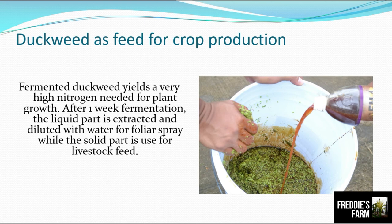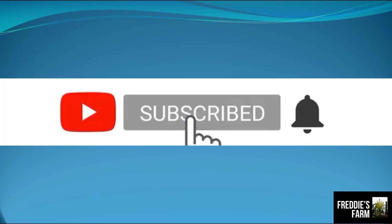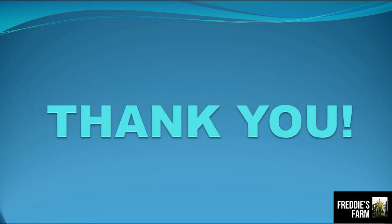We're going to do another session on how to ferment duckweed and other forage crops. I hope you learned something today. If you enjoyed the video, don't forget to subscribe and click that notification bell so you'll always be updated whenever we have new videos. Don't forget to like and share as well. Until next time, enjoy the rest of your day.